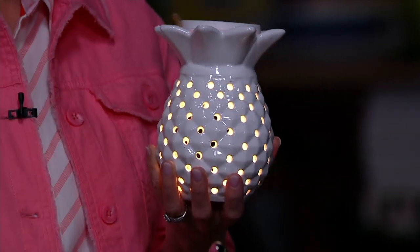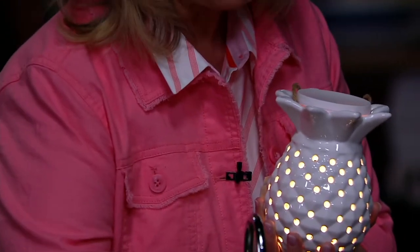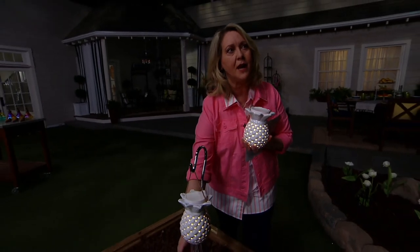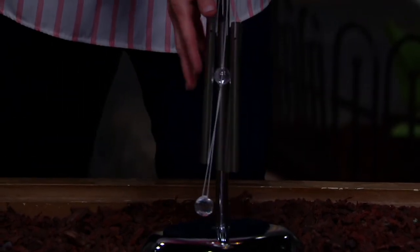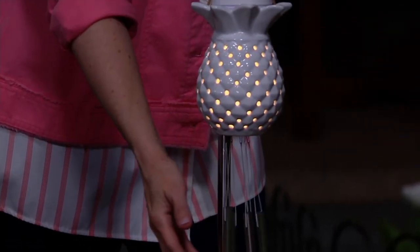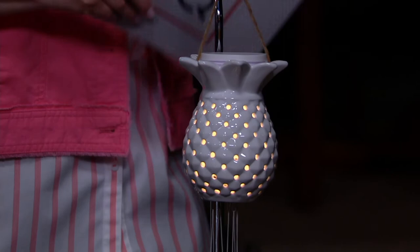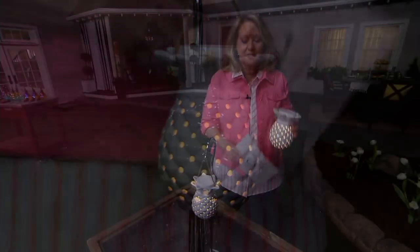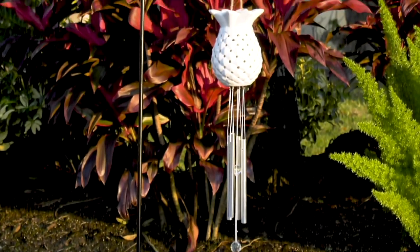Send this to mom for Mother's Day or grandma — a lot of women love pineapples. And that soft little sound — when I was growing up we lived on a lake in Minnesota, and I would sleep out on the screened-in porch and hear the chimes in the morning or at night. To this day, every time I hear chimes it takes me right back. It's sentimental to me. This is brand new today at $28.54 sale price.